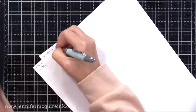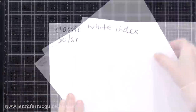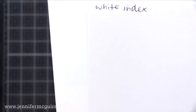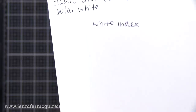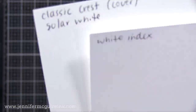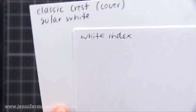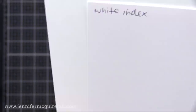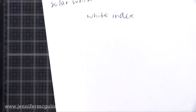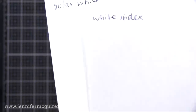There's also a little bit of a color difference between these two, which will be hard to see in the video. To me, the Classic Crest Solar White is more of a true white, whereas the white index has more of a gray tint to it. It may not make a difference to you, but it adds into the other factors that make the Classic Crest Solar White better for stamping and card making.